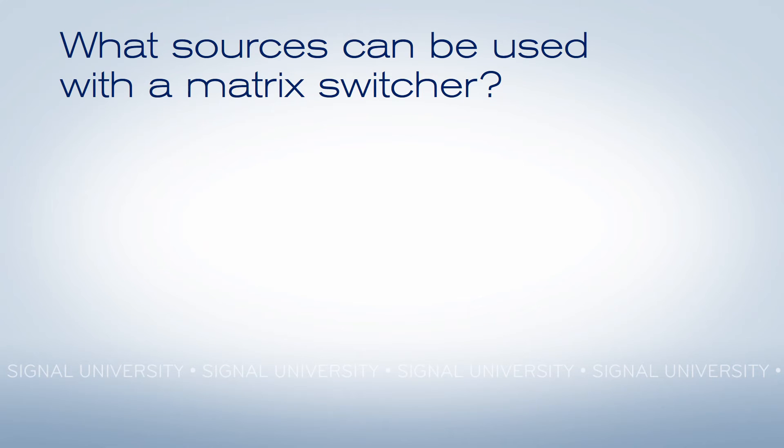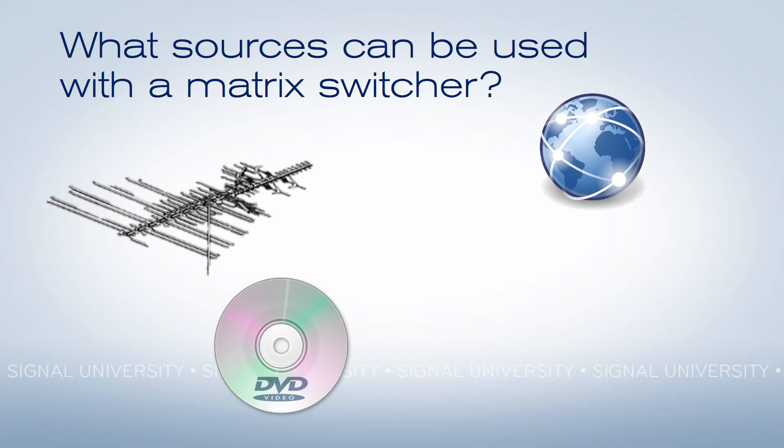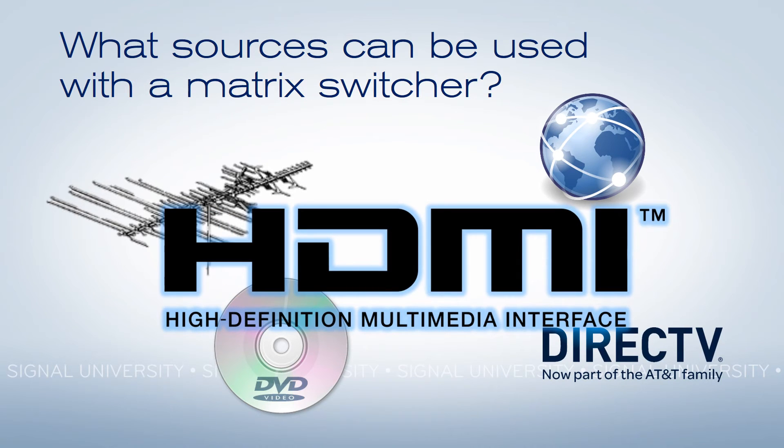Now, it's not just DirecTV receivers that are connected to a matrix switcher. You can use an off-air antenna, you can use recorded media, you can stream things from the internet, and of course satellite TV if you want it. The key is that everything uses the HDMI interface — HDMI comes in, HDMI goes out.